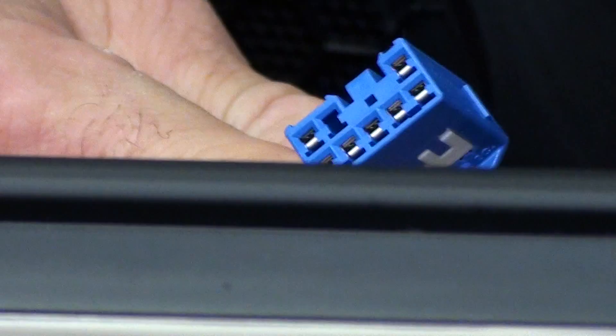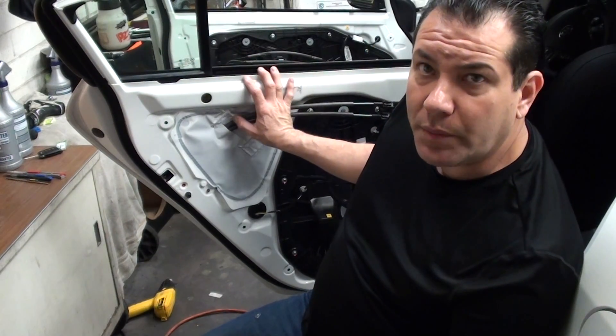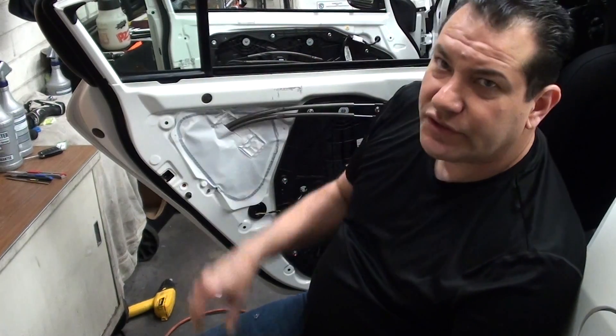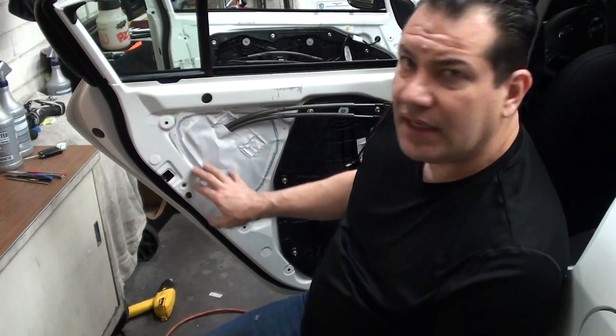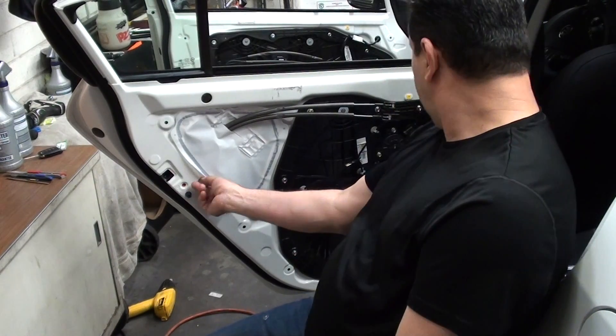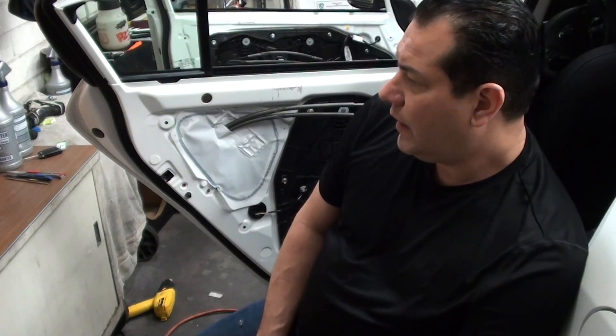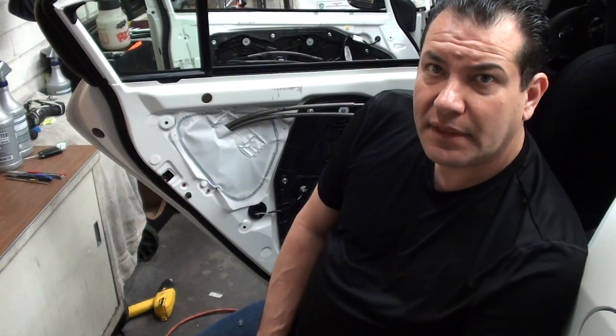It's got one little harness right there — you push down and then pull it out. That's pretty much it for the rear panel, and the other side is exactly the same way. Some of the clips do come off the doors, so make sure you just pop them back onto the door panel. If you have any questions, hit me up. Thanks for watching.